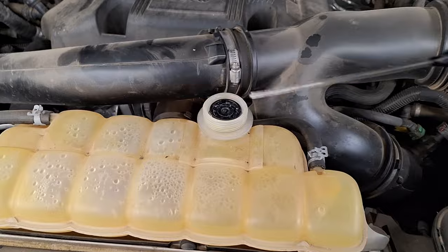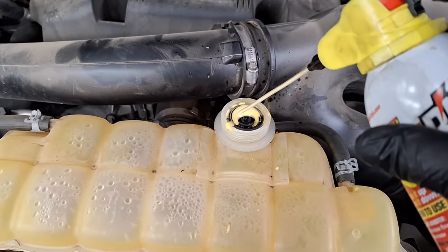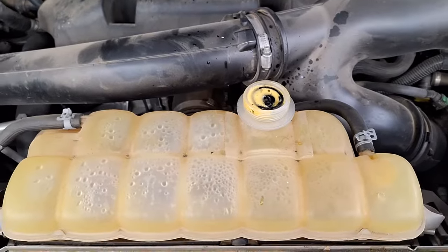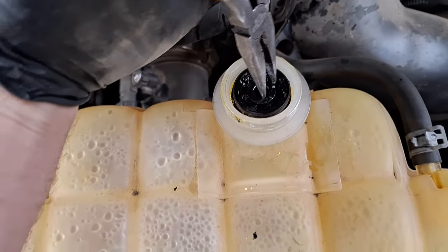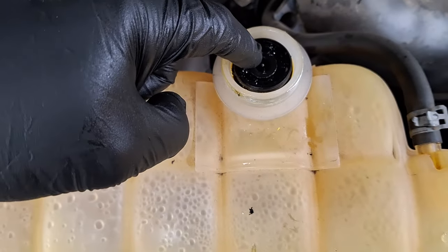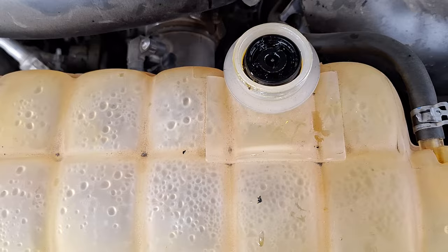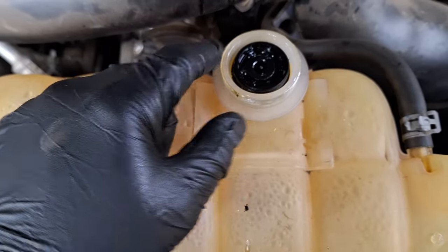A little something else that'll probably help you here — just penetrating oil. Do be mindful, that's making it difficult to grip, so you may want to blow out the area you're going to be gripping on, but leave it down on the sides where the seal is, because the seal is probably stuck and that's what caused it to break.